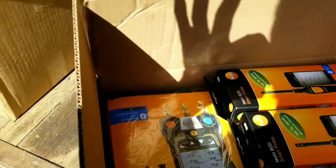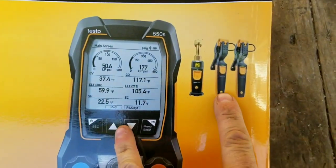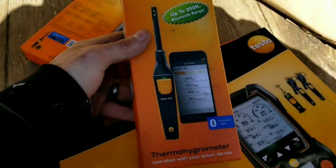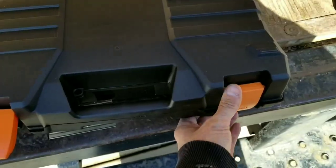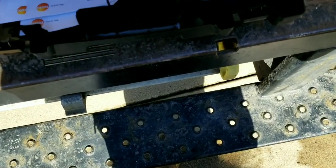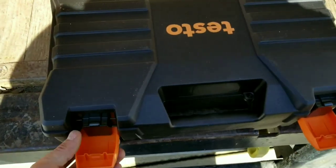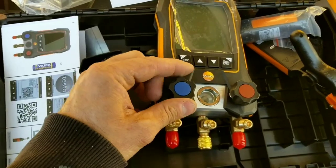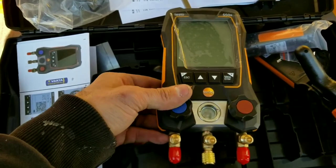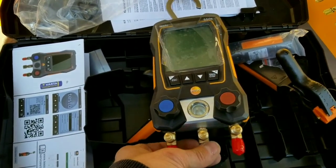Alright, let's check out these new goodies we got here. Smart digital manifold with vacuum. Looks like it comes with two temperature clamps, 605i smart probe, 605i smart probe — up to 350 feet. The latches open from the bottom, but these open from the top. First impression: it is small. The knobs are a little bit small, but the whole thing is small. I do like the forward-facing storage for the quarter-inch hoses — that's pretty cool.